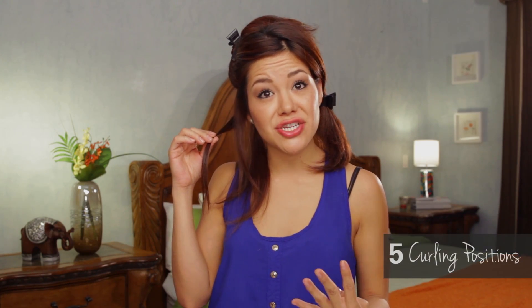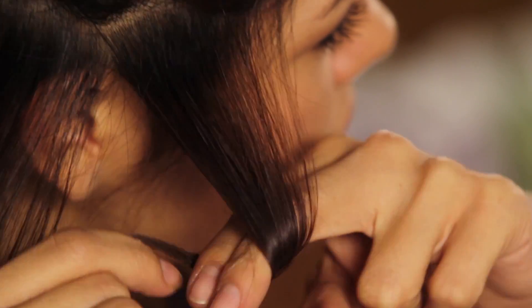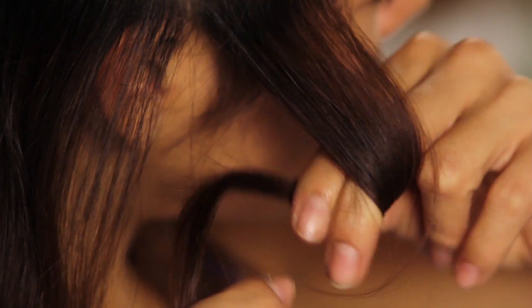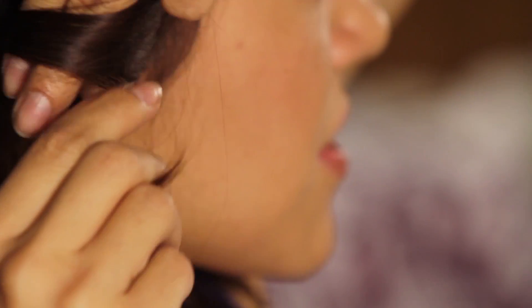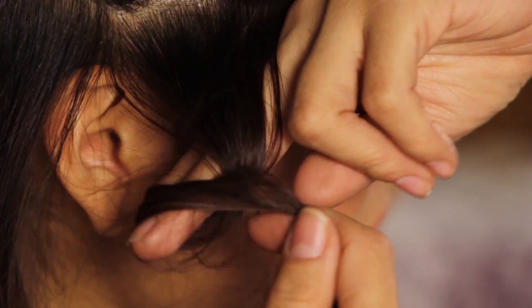Before we curl, I want to share the four different types of positions you can place your flat iron. This is really good because it gives you a different type of style and you don't end up with the same direction of curl over and over again. Upwards will create a nice flip, downwards will create volume, backwards will give a nice wave, and to the front will fill in any gaps.